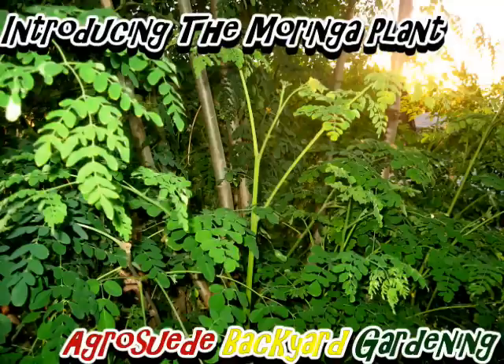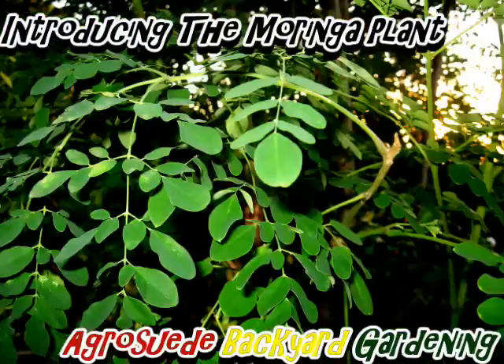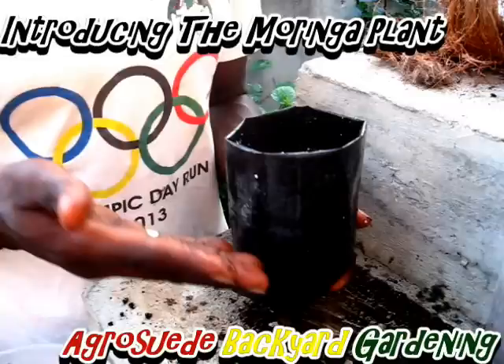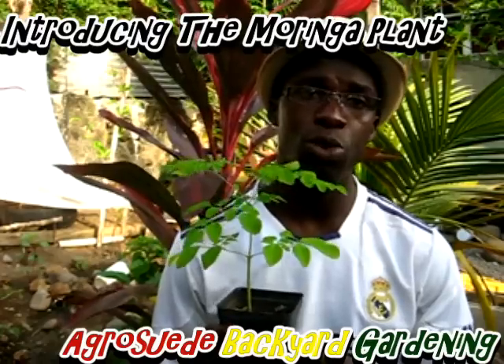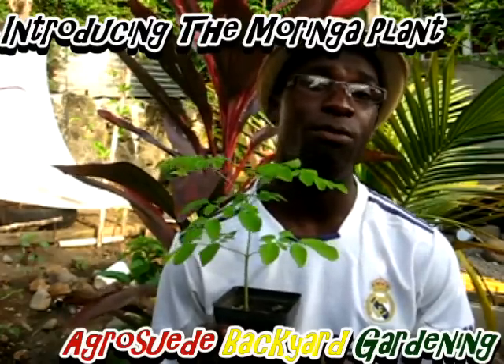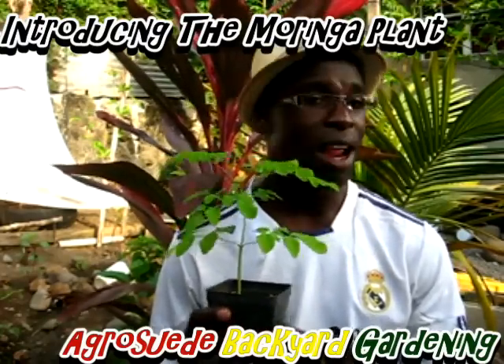Agroswade Backyard Garden's motto is: a backyard garden in some way will keep the doctors away. And surely, by planting your own Moringa plant, you will keep the doctors away. In other videos, we will teach you how to sow the Moringa seed. If by any chance you are willing to purchase the seedling, you can send us a Facebook message and we will make the arrangement so that you can purchase your Moringa plant at a very low and affordable cost.